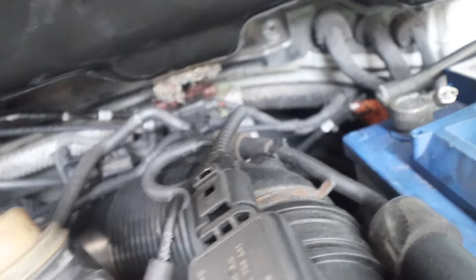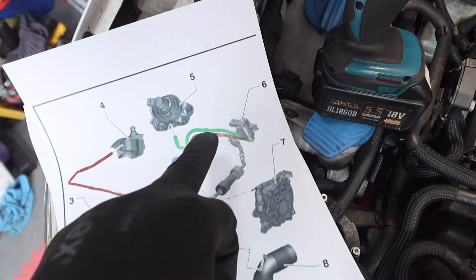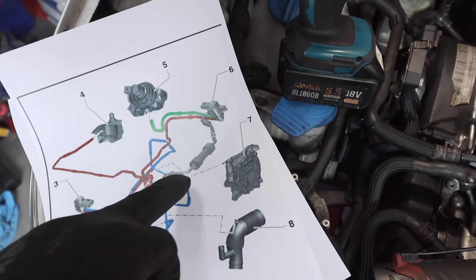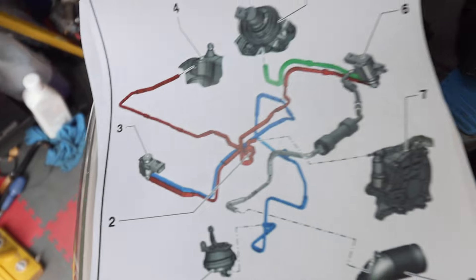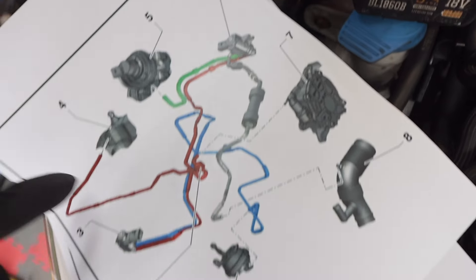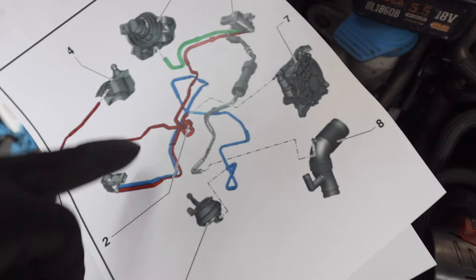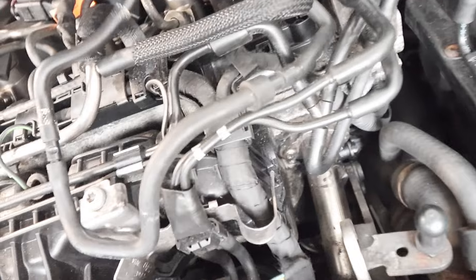The bottom one goes along here, around here, along this pipe, and then goes into a valve. That's the red one - it also goes into our vacuum feed here. It goes into valve number three which, if we look on the diagram, is the changeover valve for the radiator exhaust gas recirculation. And then the blue one goes back and into our EGR valve, disappearing down the back.